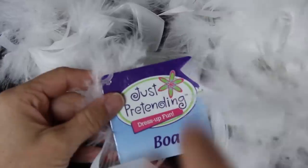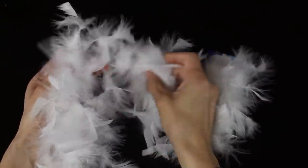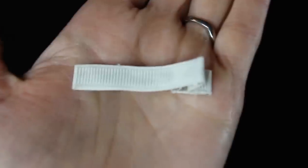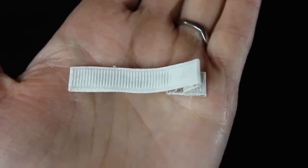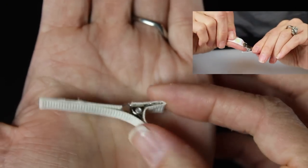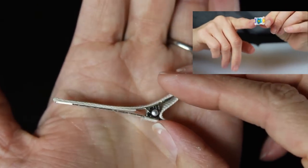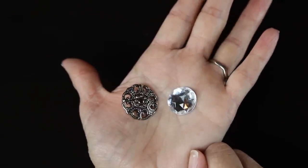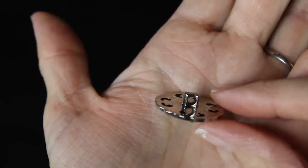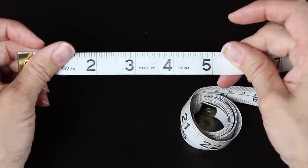You can use one bigger or smaller if you'd like. Then you will need a boa — I actually found this at the dollar store in the kids' dress-up section. It was a buck and it made a lot of hair flowers. You'll also need an alligator clip that has been covered in ribbon. To learn how to do this, please check out my tutorial where I teach you how to cover the alligator clip with a piece of ribbon. You will also need something to decorate the middle of your flower — I've got a button or a little crystal.